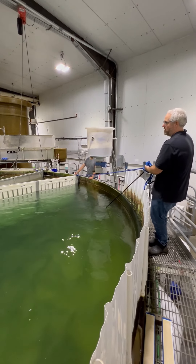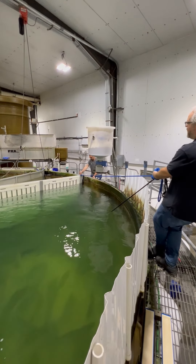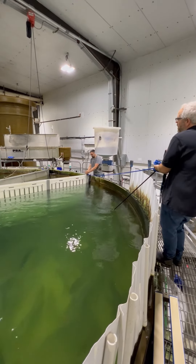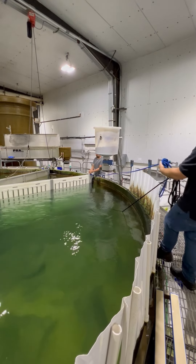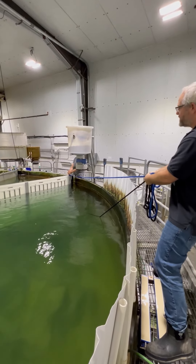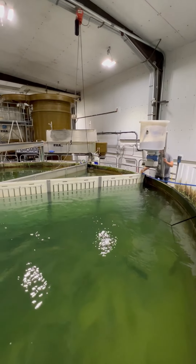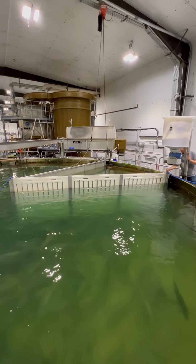Now that the hinged part of the crowder is in the middle of the tank, we can begin to pull the wall to open it up around the diameter of the tank. We'll just do this at a slow rate to keep the stressful event low for the fish.